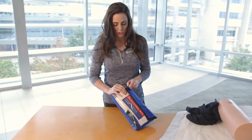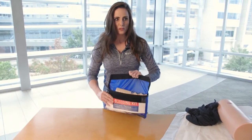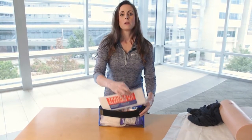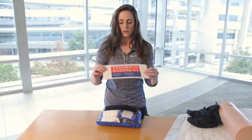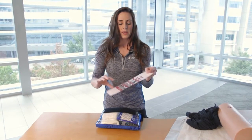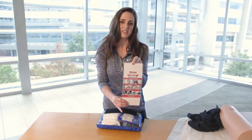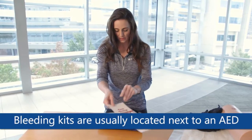The hemorrhage control kit is very, very simple. The ones that we have here say 'traumatic bleeding' and on the other side have the instructions. So even in a bad situation when people are panicked, they can see the pictures and know what to do. It's very simple.